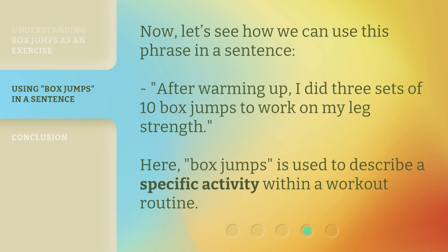Now, let's see how we can use this phrase in a sentence. After warming up, I did three sets of ten box jumps to work on my leg strength. Here, box jumps is used to describe a specific activity within a workout routine.